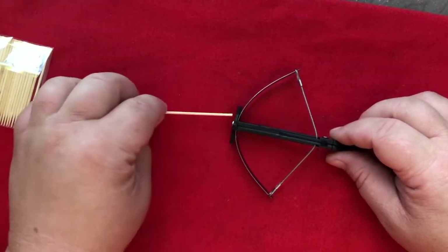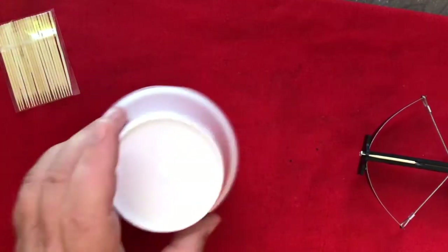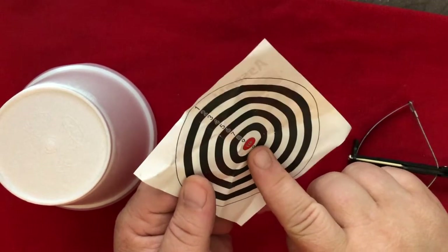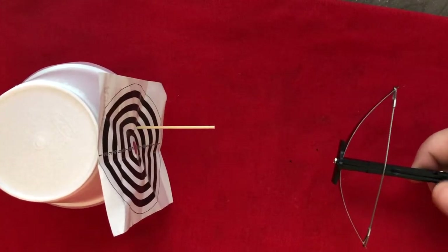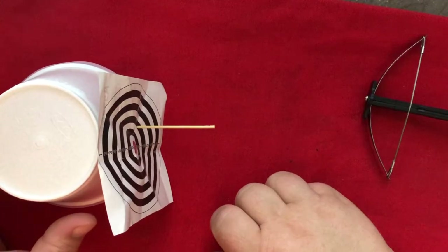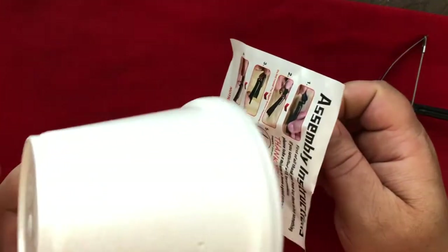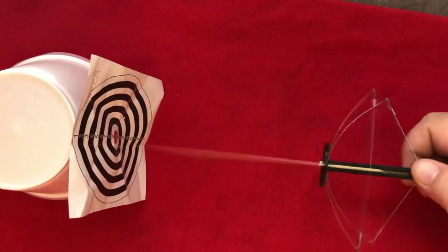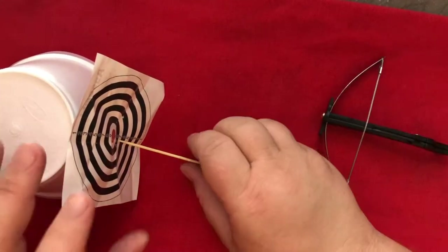Load the crossbow like so. And for my target, I got a styrofoam container — you get ten points if you hit the bullseye. Let's see how I do. Good job! Six points! Nice! It actually penetrated. Check out that hole. What a sexy shot with this thing. So close! Seven points.